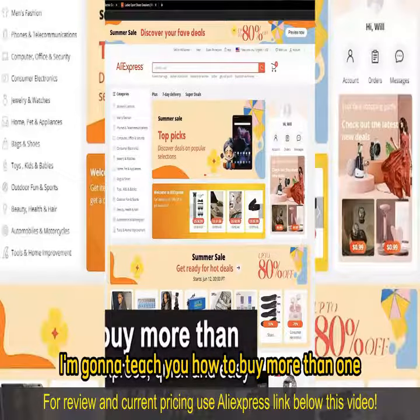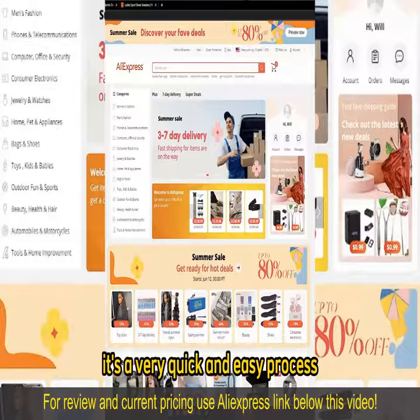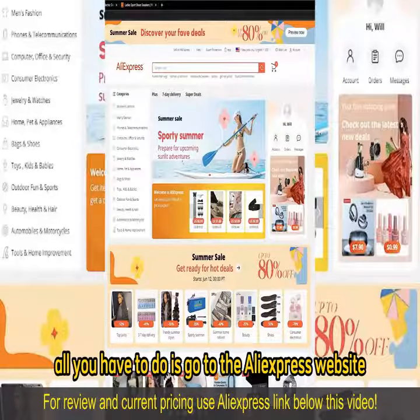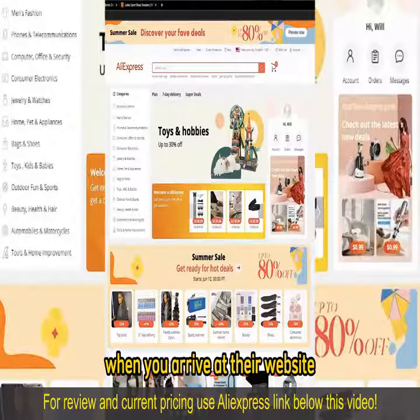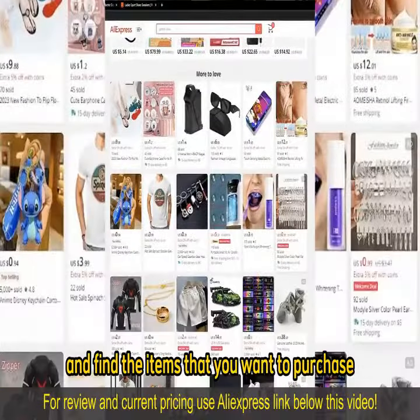In this video I'm going to teach you how to buy more than one item on AliExpress. It's a very quick and easy process so make sure to follow along. All you have to do is go to the AliExpress website or download the AliExpress mobile app. When you arrive at their website or open up the mobile app you can browse through all the options, all the categories and find the items that you want to purchase.